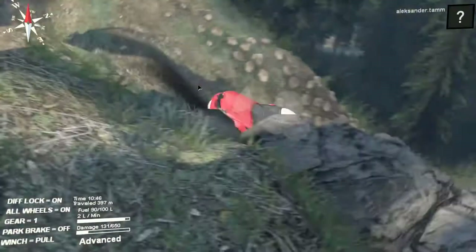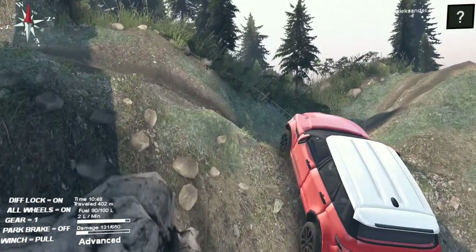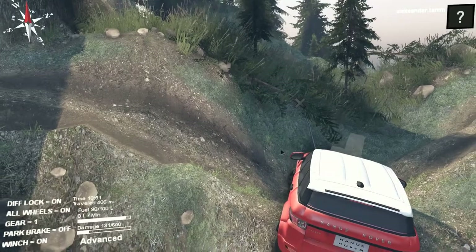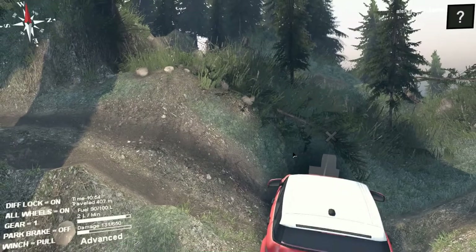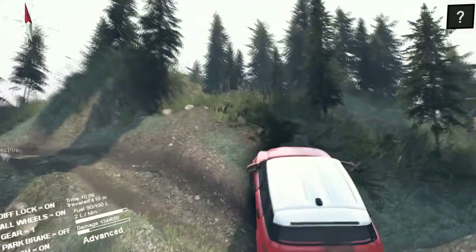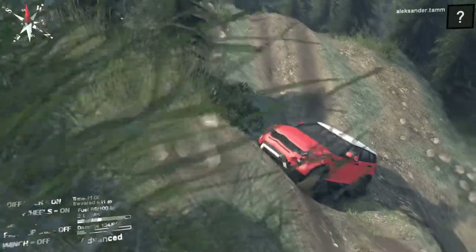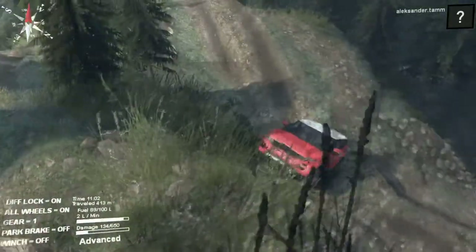These tires are just usual car tires, not made for off-roading or anything. Turn around and get going — can't back back up, but there's no other way.